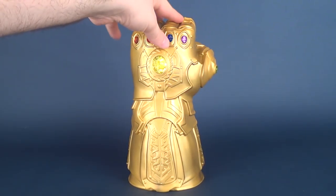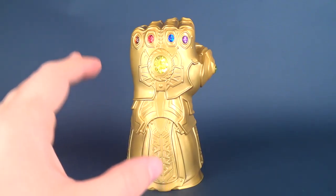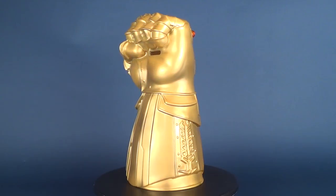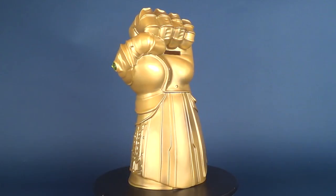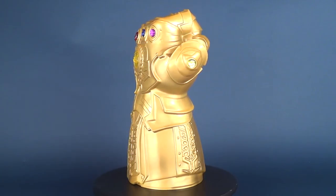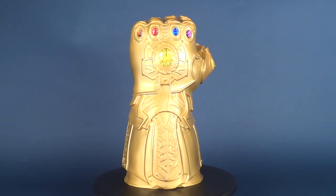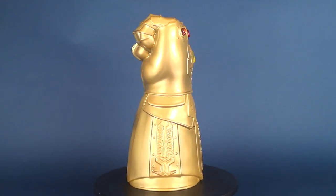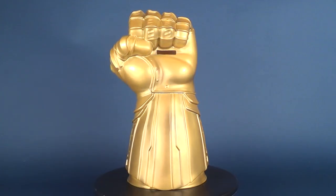Putting it on a shelf as it is right now, I would definitely say it rivals some of the other Infinity Gauntlet collectibles out there. The Monogram International Avengers Infinity War Infinity Gauntlet bank should now be available in comic book stores. You can also find a lot of these at Toys R Us and other retail outlets, so there are plenty of places to pick one up for yourself.